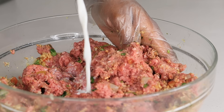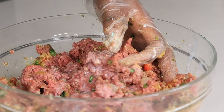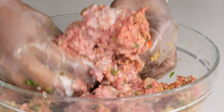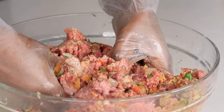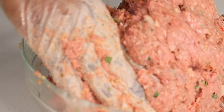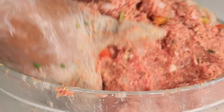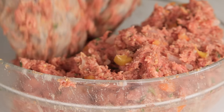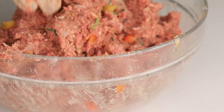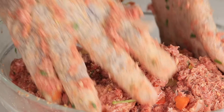The milk is going to make the breadcrumbs nice and soft and it's going to produce moisture inside the meat to make this meatloaf juicy. Once you're done mixing everything together, you're going to transfer this ground beef — it's not a meatloaf yet — to a baking tray.